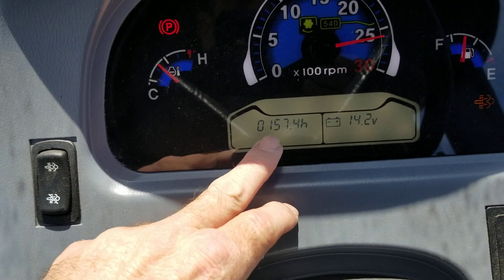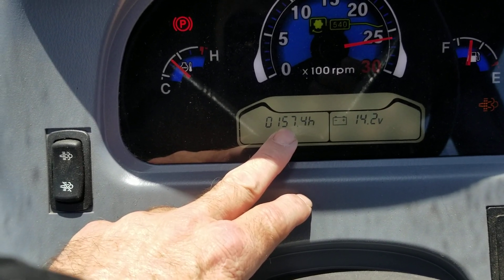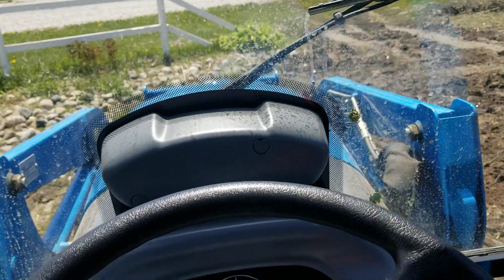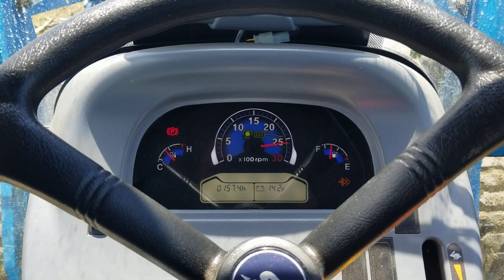So I'm at 157 hours. I've had this thing for a little over a year and a half. I did the driveway with it, did a lot of rototilling in the back. I use this thing for everything.